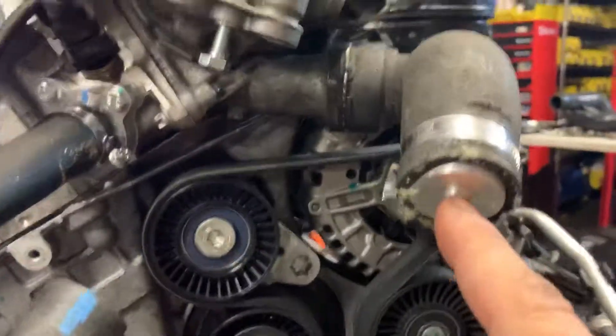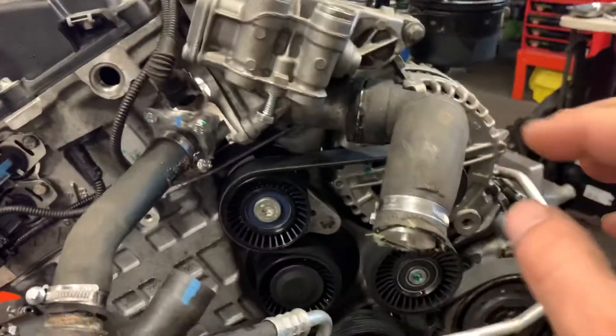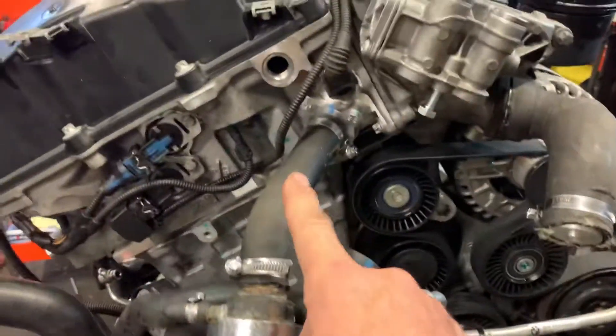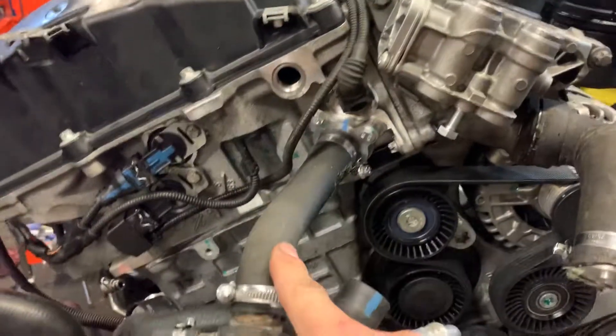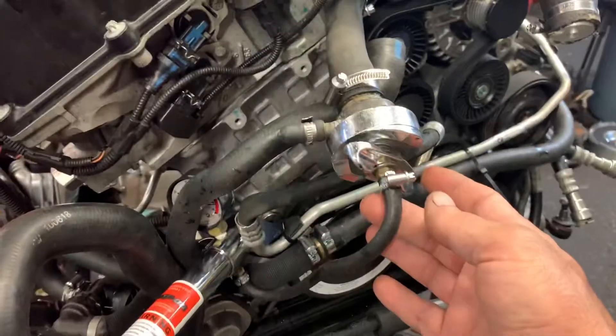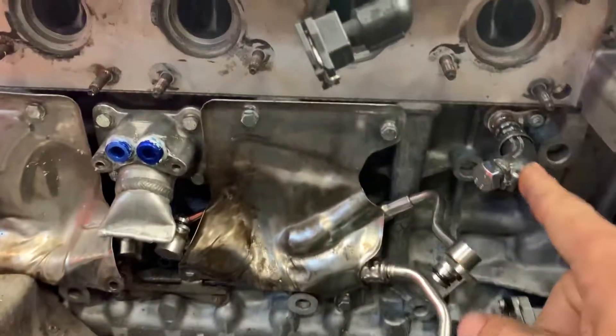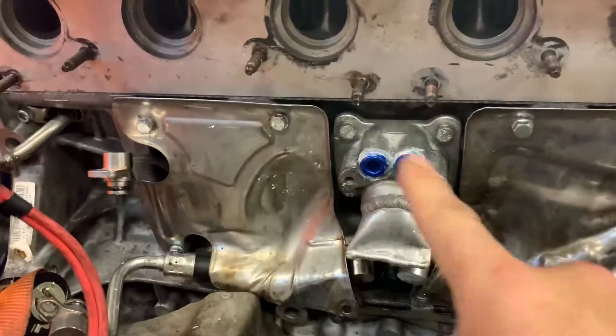— we made these block-off plates. We attach the hose. There are really only two areas up front: the upper radiator hose and this little thermostat hose. We put a little cap on here so we could pressurize it.